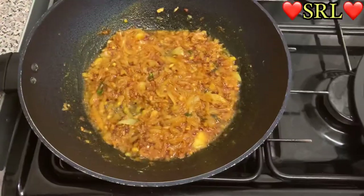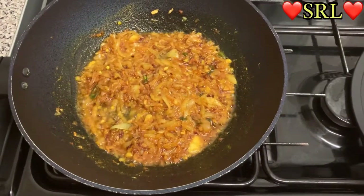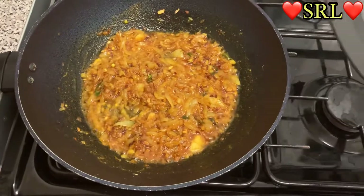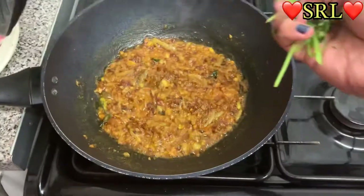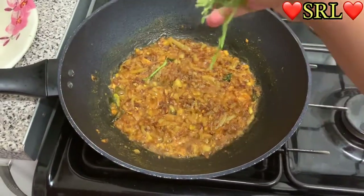I'm going to come back after five minutes and check on it. Let's cover it up and make sure the heat is at a reasonable level. I'm just adding a bit of danya as well.